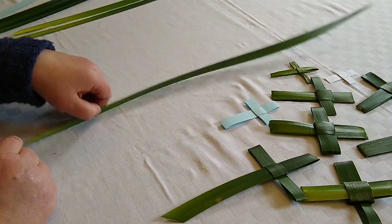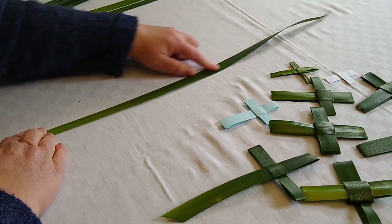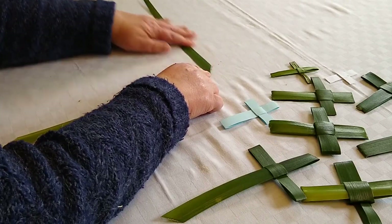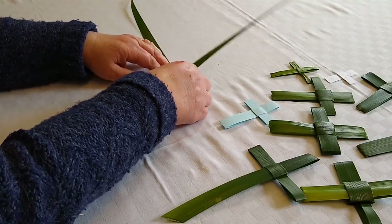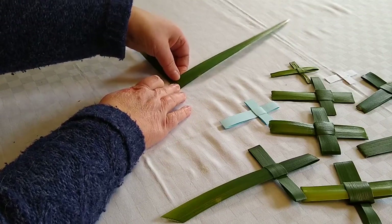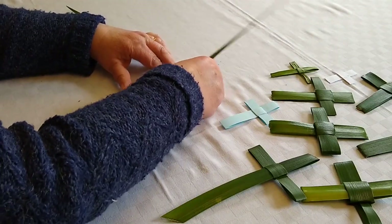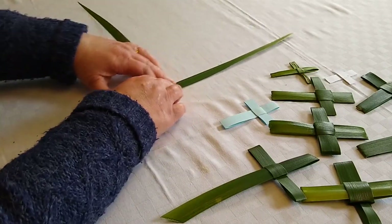Take your leaf, lay it out in front of you, and a little bit above halfway, fold down from the top to the left like that. Then fold the bottom up like that and turn the whole thing towards you. Fold the bottom up again, aiming to make a nice square in the middle — so there we are.